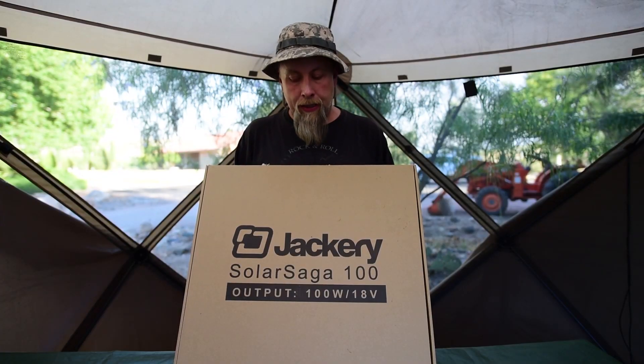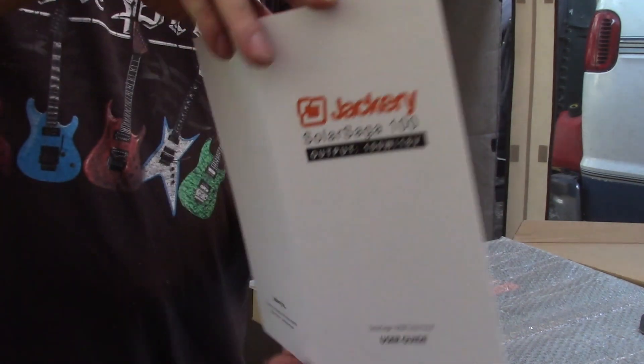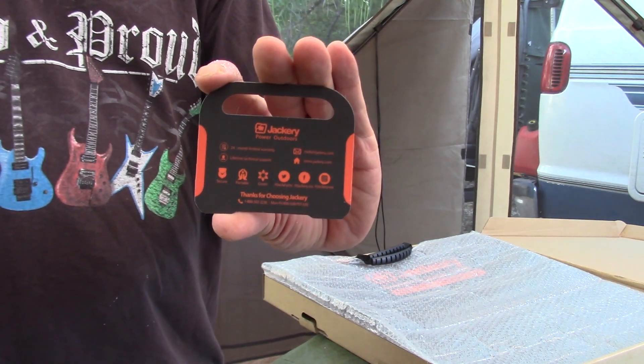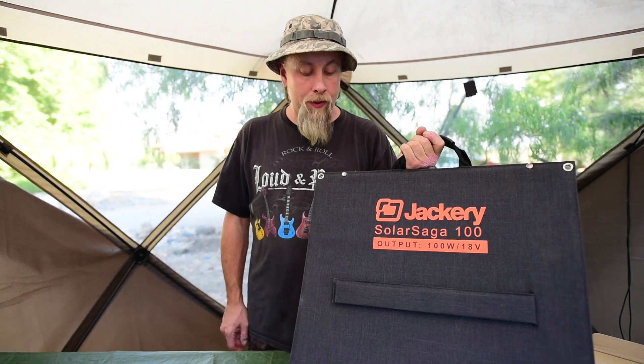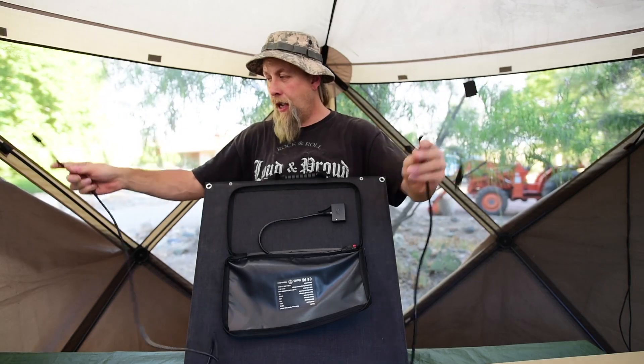Let's see what you get in the box. You get the Solar Saga 100 user's guide, which we'll go over in a moment. You also get the little Jackery warranty card — it tells you about the two-year warranty. And of course you get the Solar Saga 100 panel itself. Inside this double-zippered pouch, you get a nine-foot Anderson cable.